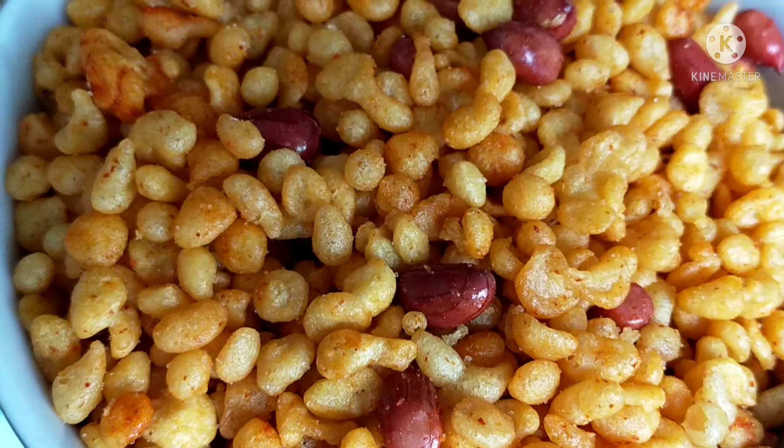It will be good. Add a little bit of water. It will have a good consistency. It will be soft — just the right batter for the boondi.